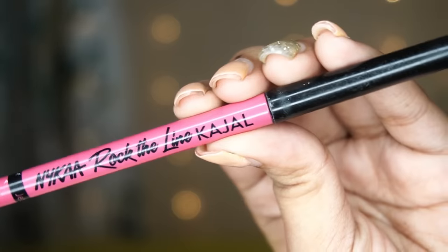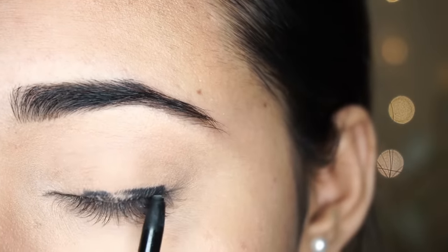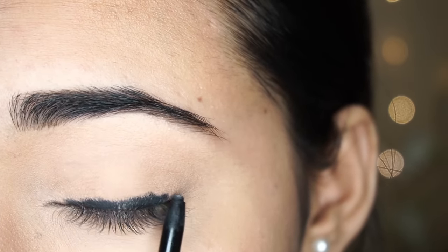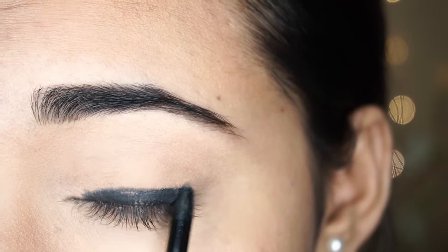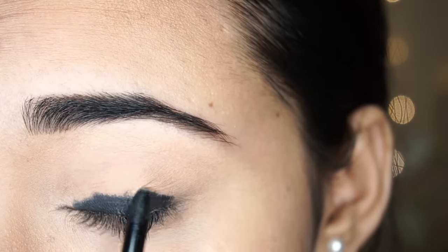If you blend it easily, it will not dry out, so it will be very easy to blend it. I will drop a thick line from your eye lash line. Then you have to blend it with a Q-tip and you will not go above the crease.